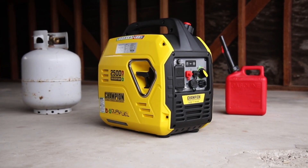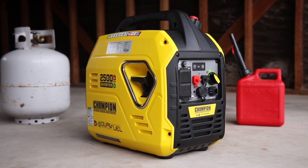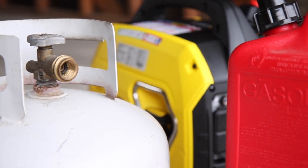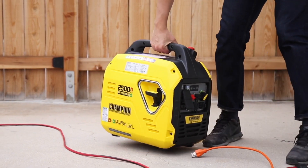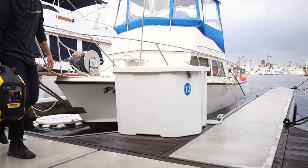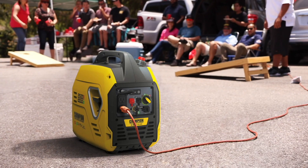Introducing Champion Power Equipment's 2500 Watt Ultra Light Dual Fuel Portable Inverter. This unit can run on propane or gasoline straight out of the box. And at 39 pounds, this is one of the lightest inverters in its class, perfect for taking on small trips, camping, or using recreationally.